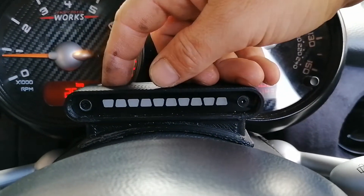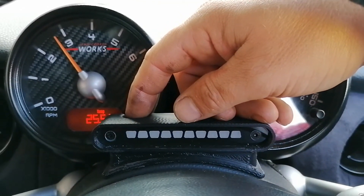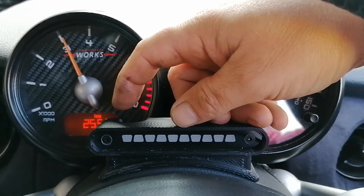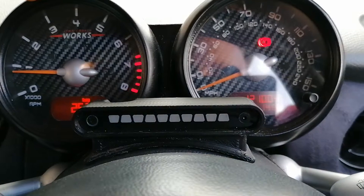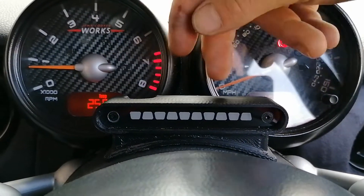The flashing lights are telling you the max RPM. What we do is set the revs to half of what we want. So I'll set it to 3000 RPM and press the button — that means the red line, or it will start flashing, at anything above 6000 RPM.